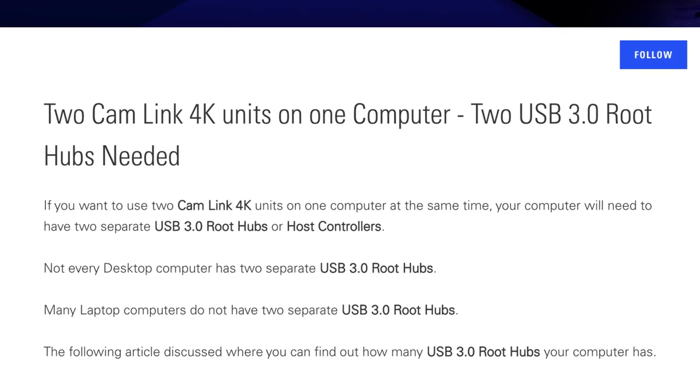According to Elgato, if you want to connect two Elgato USB 3.0 HDMI capture devices to a single computer, then you must connect each to a separate host controller or root hub, more commonly known as a USB bus. They also say it may cause some dropped frames or it may not work at all. Some people it works for perfectly well, including me; other people it doesn't. And to make the problem worse, not every computer or laptop has two separate USB 3.0 controllers.